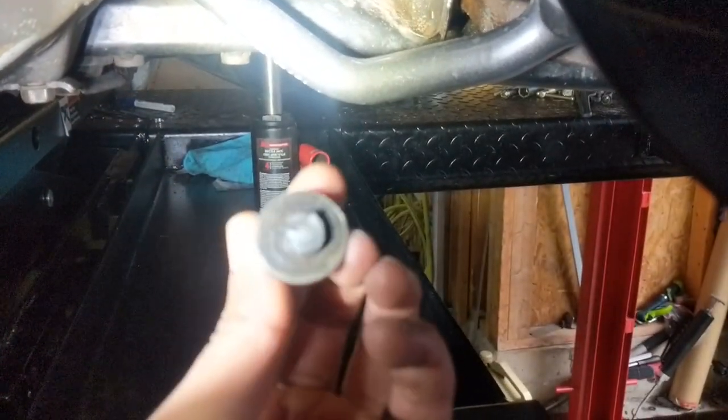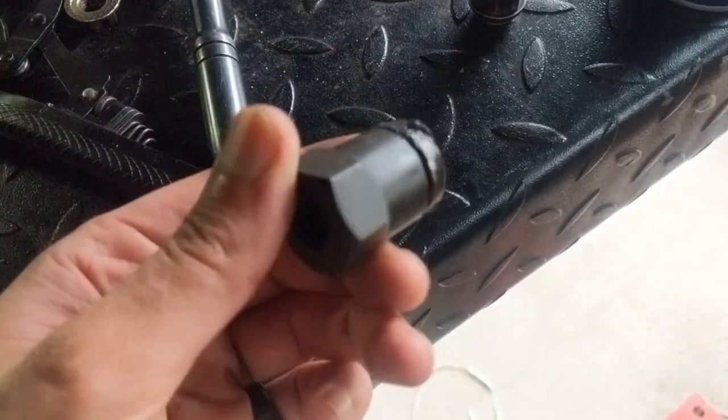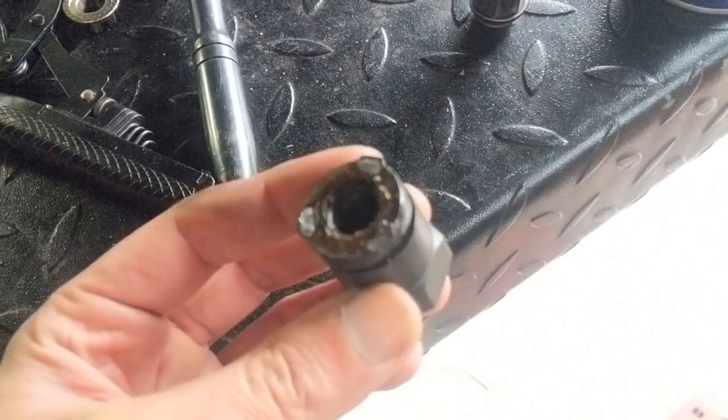And yeah, this side was definitely easier — well, actually the bolt head broke off and I used one of these grip sockets to remove the nut on the other side.